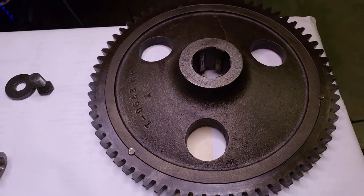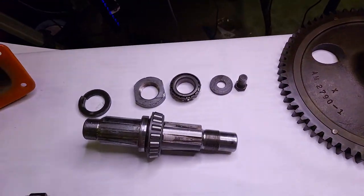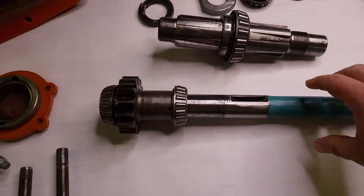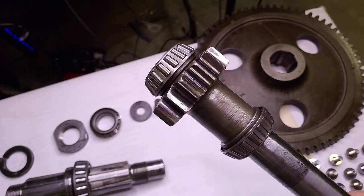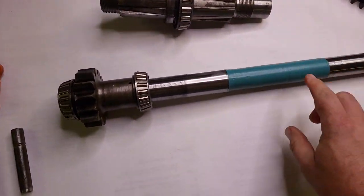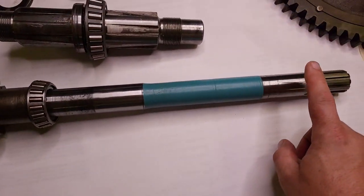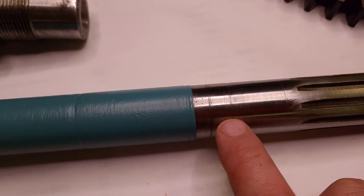We have our bull gear and the pinion shaft. Getting it in some light here so you can see it - it's cleaned up pretty good. The bearings are in great shape. I've polished any of the surfaces I need to have smooth. This is where the brake drum rides, and this is where the seal rides. It's got a little groove in it, but it shouldn't be a big deal.